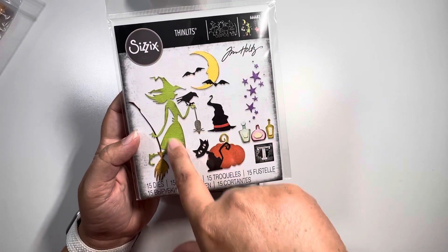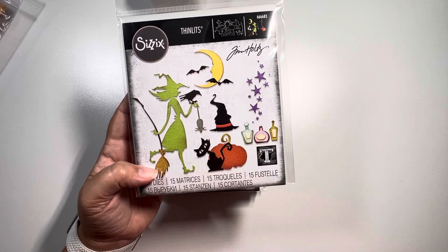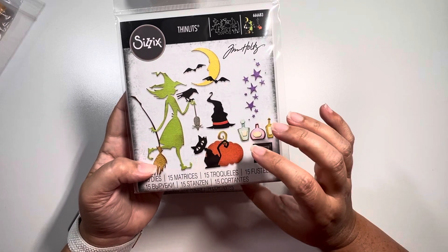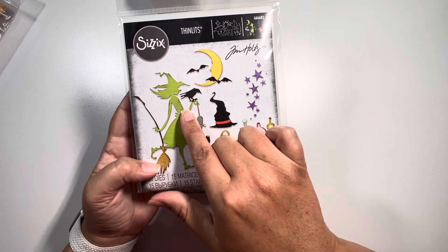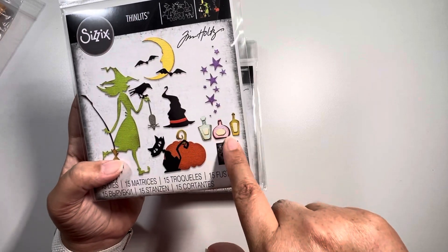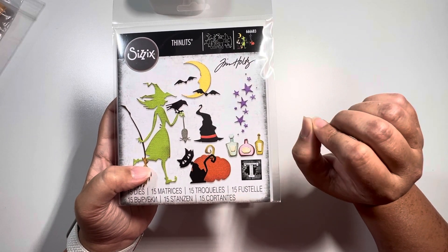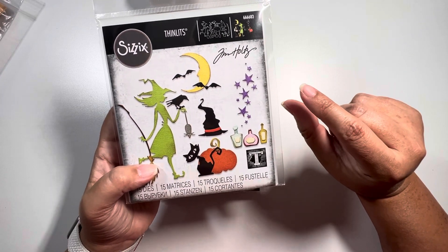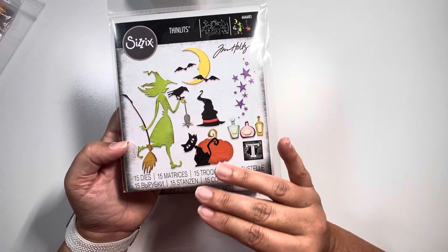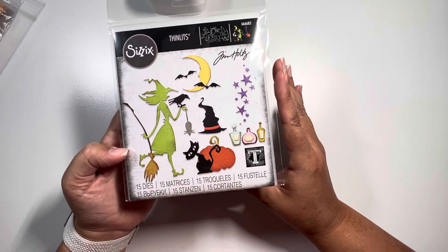This little witchy lady here was in a prior release — I actually have that one — but in that one she's a little bit bigger and I believe she's in the opposite direction, holding it on the other side. These little potion bottles were larger; I believe it was one of those steel rule dies from the Bigs collection. They shrunk them down and I think they're so stinking cute. I can break down every single one of them, but I'll let Tim Holtz do that since he covered it during the release.